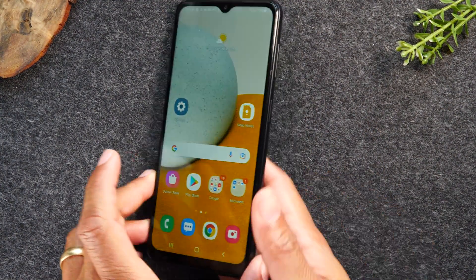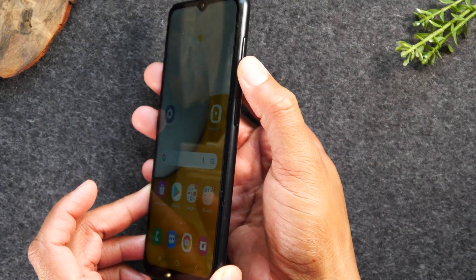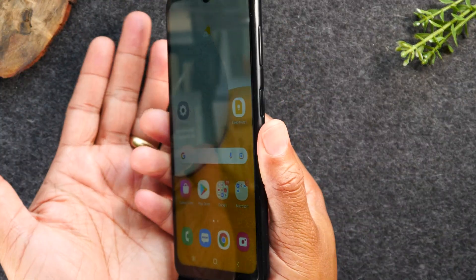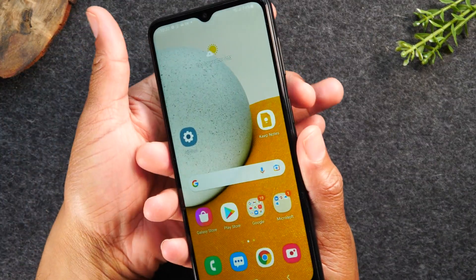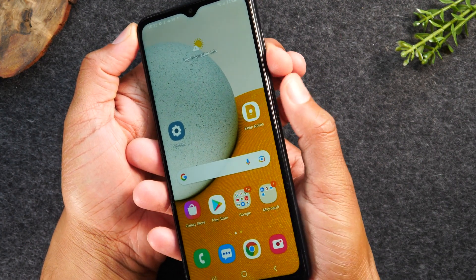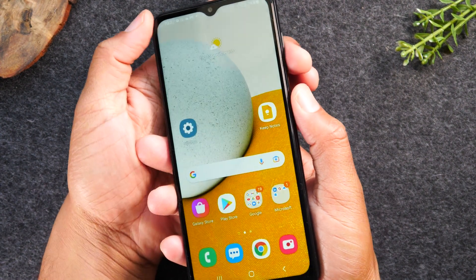It's super easy. You're going to just hold down on the power button right here and the volume button down for one second. I find the easiest way to hold the phone is just bringing your left hand around, holding the volume down button, and then holding the power button with your thumb and then just pressing down at the same time.